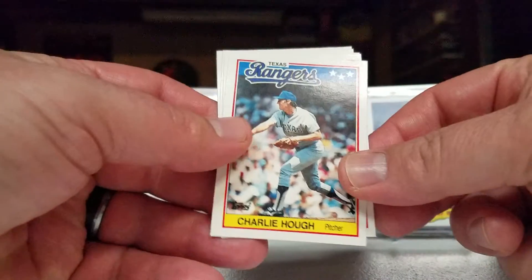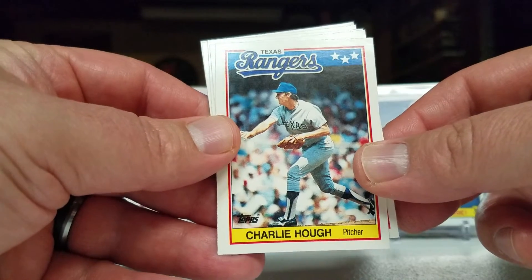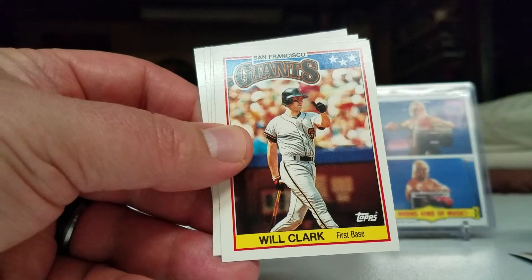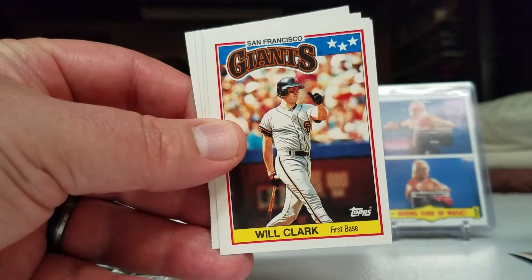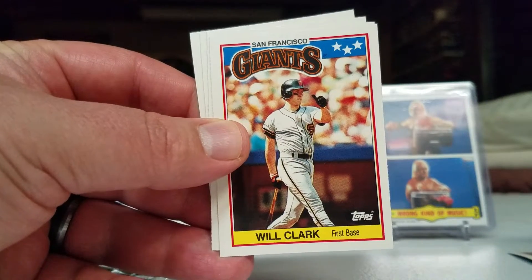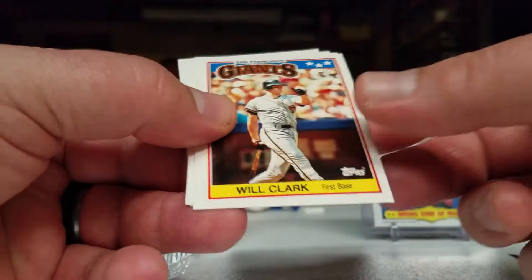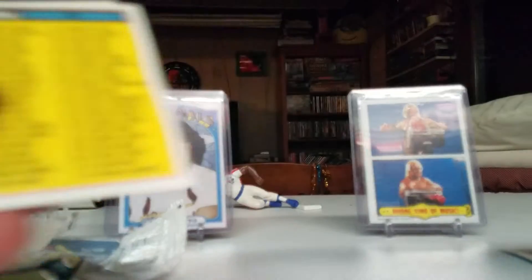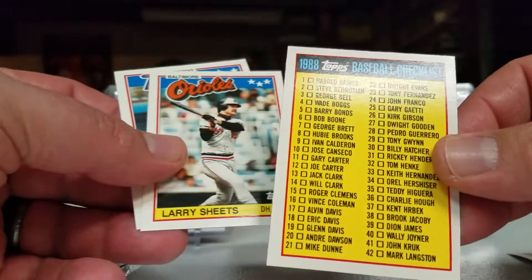Charlie Huff — this guy was like a thousand when he was young, wasn't he? Oh whatever. There we go — Will the Thrill! That's my personal collection guy right there, that's pretty awesome. I don't even think I have that card. Super cool, score for me. Oh, a checklist — just what I always wanted.